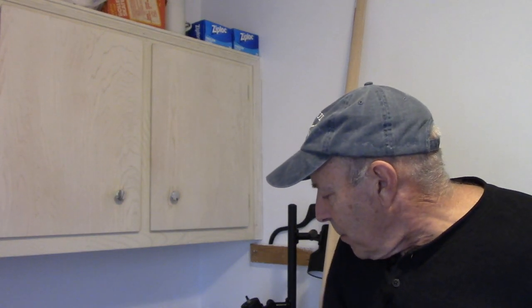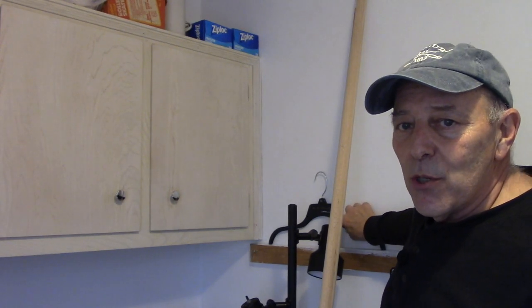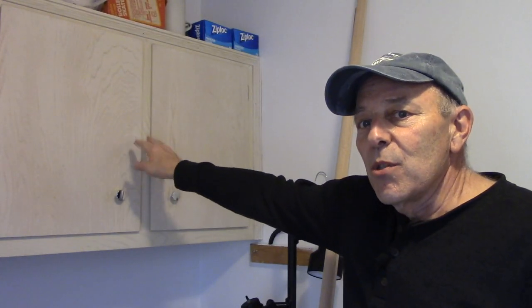All right, enough talking — let's measure where we want to put it and get this job done. We'll cut the pole, put it up, and we'll be all set. First thing we're going to do is determine where we want the pole — how many inches out from the cabinets. We're going to go about 12 inches, using a hanger for demonstration to show how far out the pole should be from the cabinets.